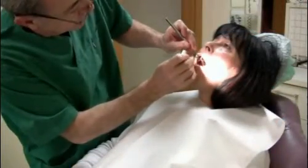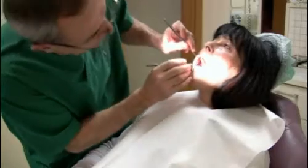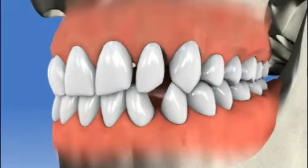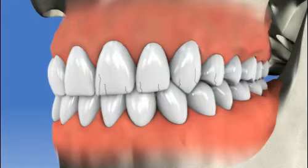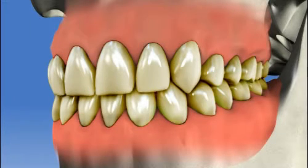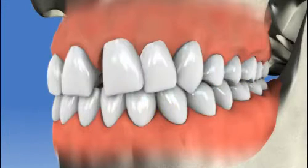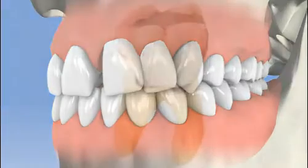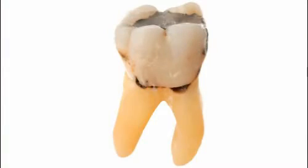Bonding is a simple, painless, and relatively inexpensive restorative procedure. Bonding can be used for reshaping teeth that are too small, correcting unevenly shaped teeth, repairing chipped or cracked teeth, restoring luster and whiteness to stained teeth that have not responded to other whitening methods, straightening misaligned teeth, closing gaps and improving your smile.